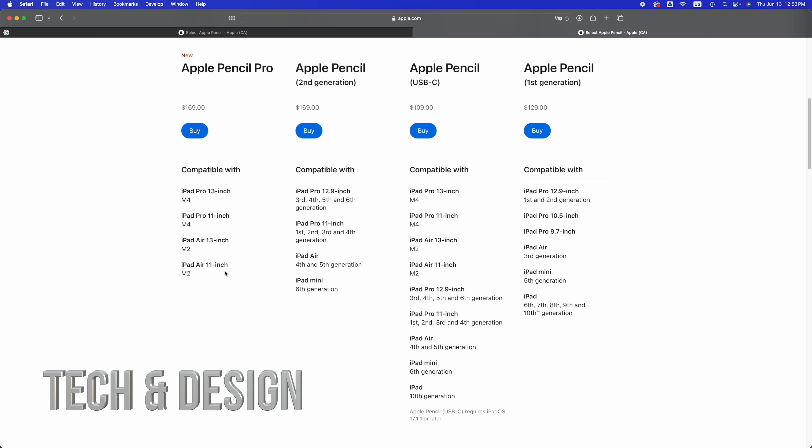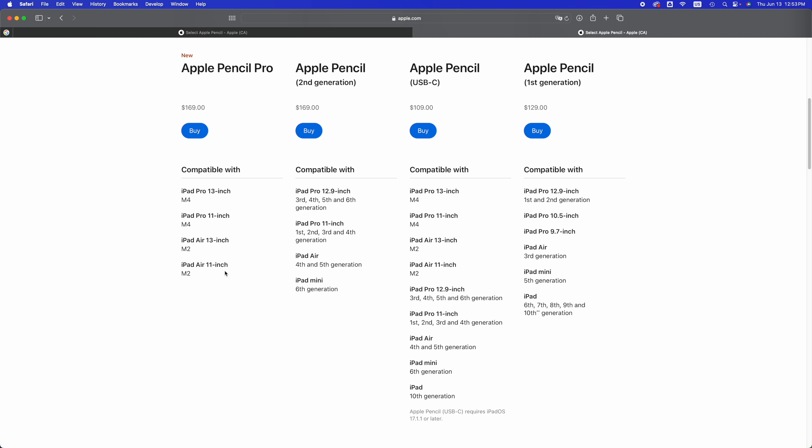The Apple Pencil USB-C is compatible with a bunch of them. You've got all the way from iPad Pro 13-inch M4 — all the M4s and M2s as well — then the iPad Pro 12.9-inch from third generation all the way to the sixth, iPad Pro 11-inch first generation all the way to the fourth generation, iPad Air fourth to fifth generation, iPad mini only sixth generation, so anything older than that will not work with Apple Pencil USB-C. And your regular iPad 10th generation — nothing below that, so ninth and eighth generation will not work with that Apple Pencil.